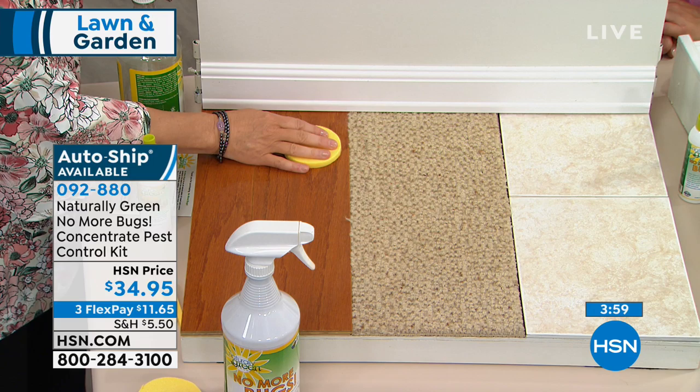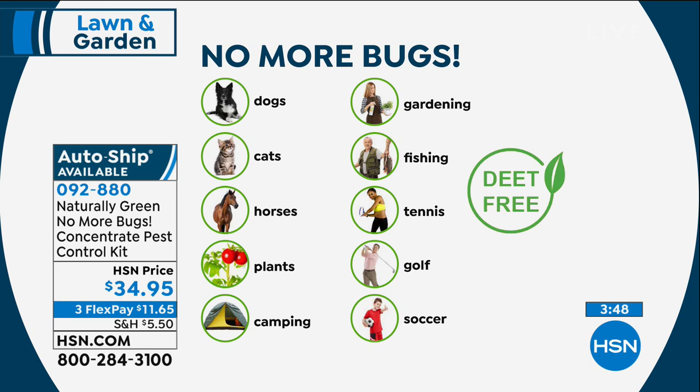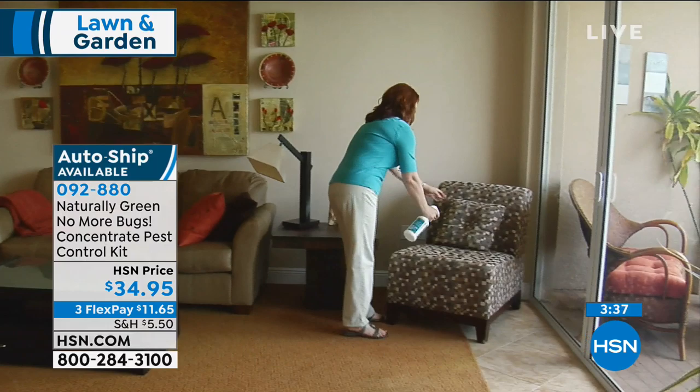A lot of us want to do it the right way — we don't want to use DEET, we don't want to use any kind of chemicals. So you can put it on your dogs, your cats. The horse community loves it. Spray it all around and think about where the bugs come in, because they come around the windows and around the doors. You'll want to spray your furniture too.